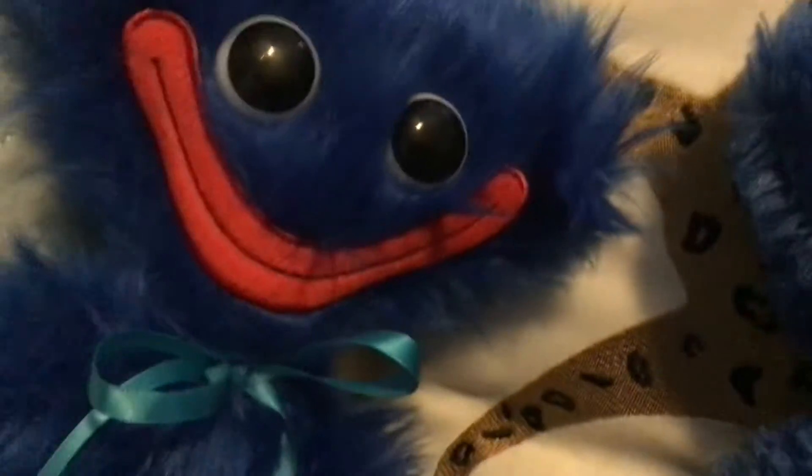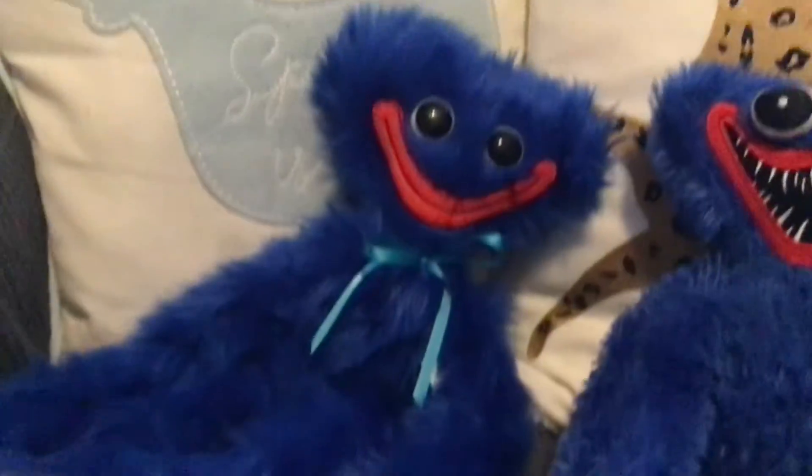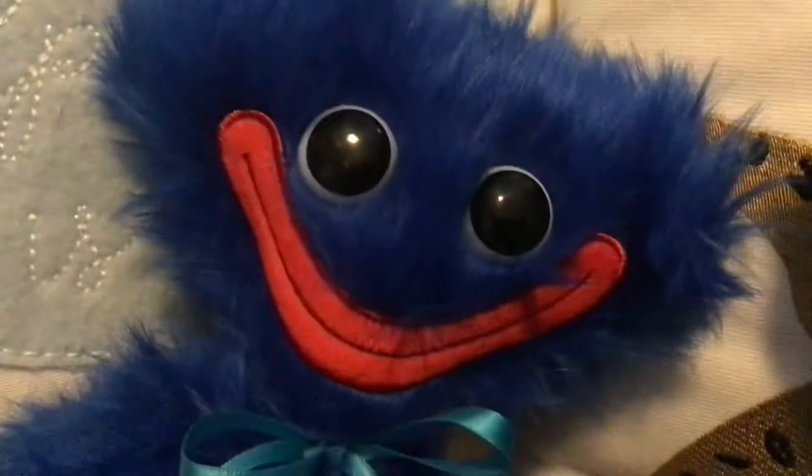I like the smiles way better and I just love the fur on this thing. It's getting pretty old but I still like them. All right, that's all for this video — I'll see you next time.